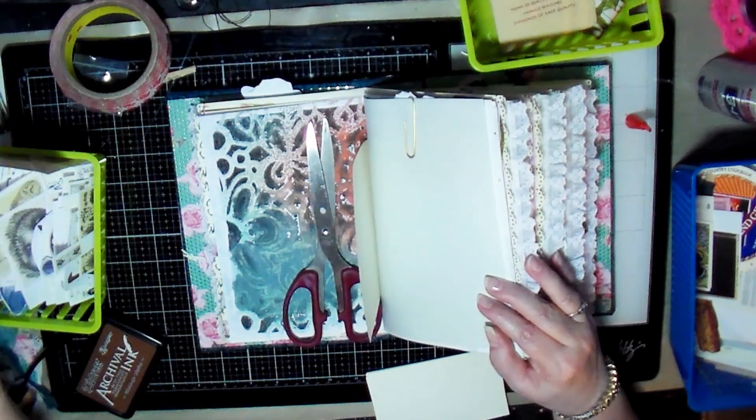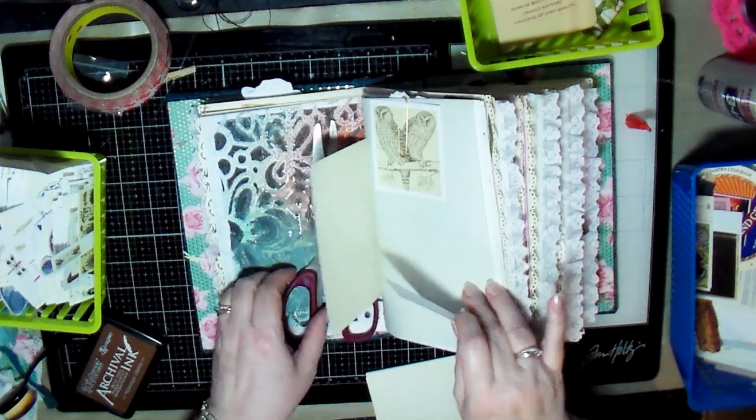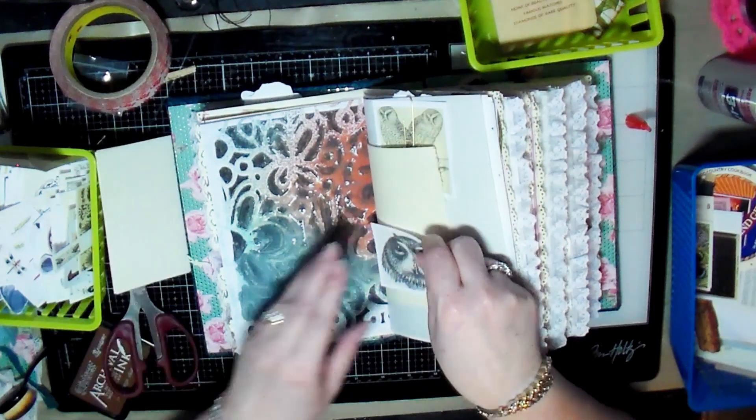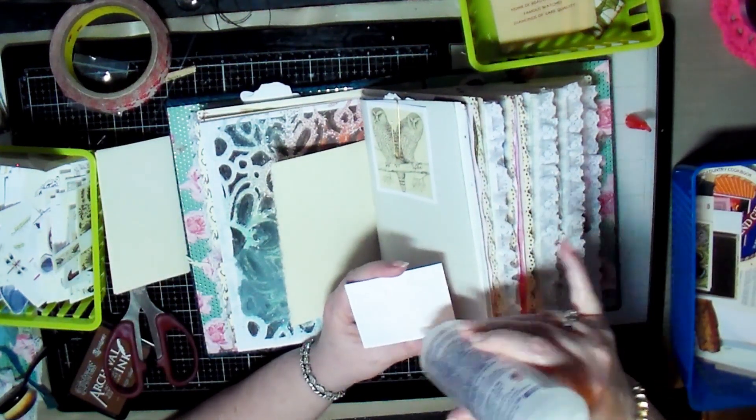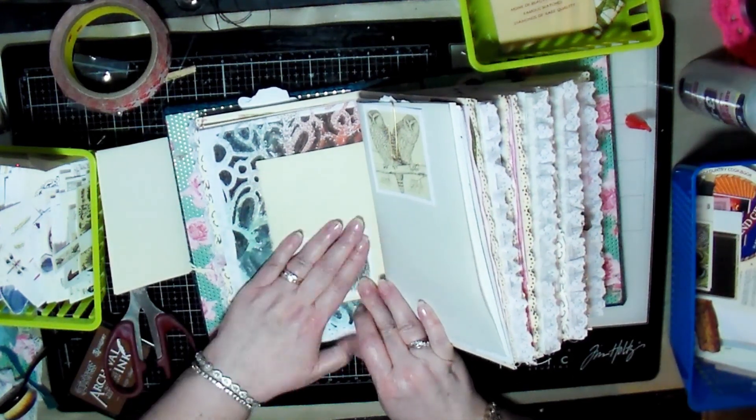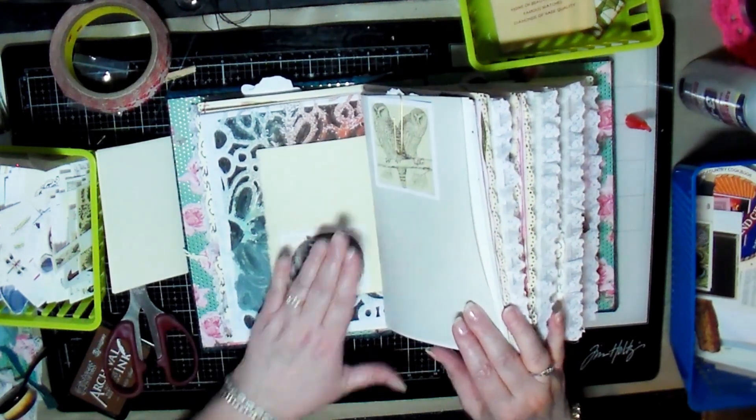On this page — that was the back of one of the paper clips that I made — I just felt like it needed something, so I stuck a piece of ephemera there. And then on the opposite page I glued down a picture of an owl.